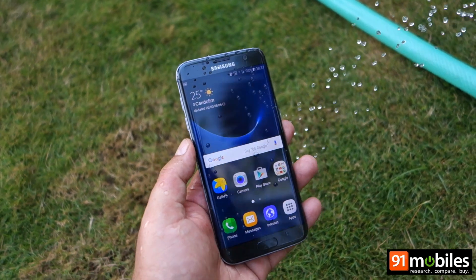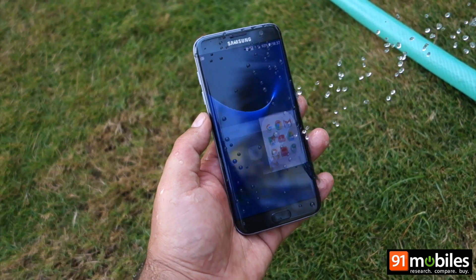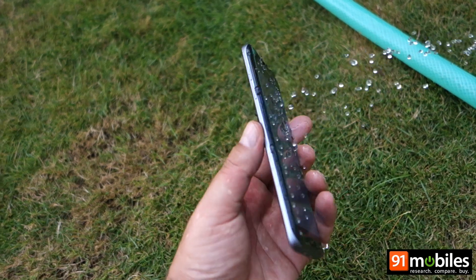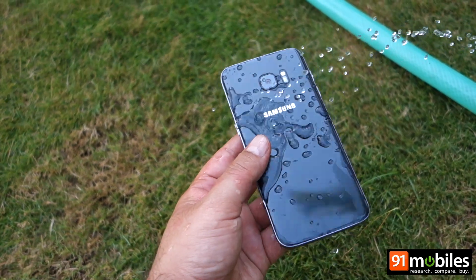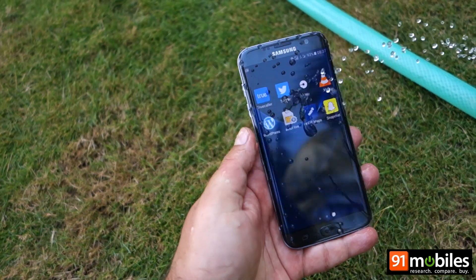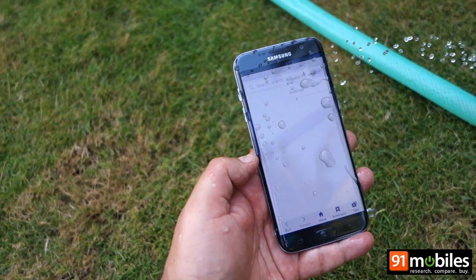The proof of the pudding is in the eating, or so they say, so we decided to put this to the test. Here we have a Galaxy S7 Edge being sprayed by a steady stream of water. You can see the touchscreen going haywire from the water — that's normal though, and not a cause for concern.